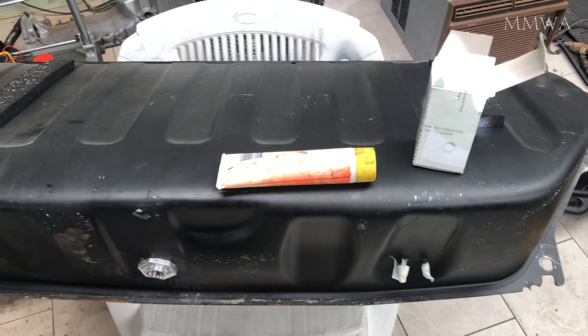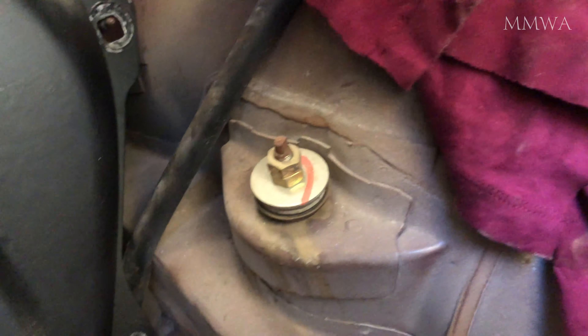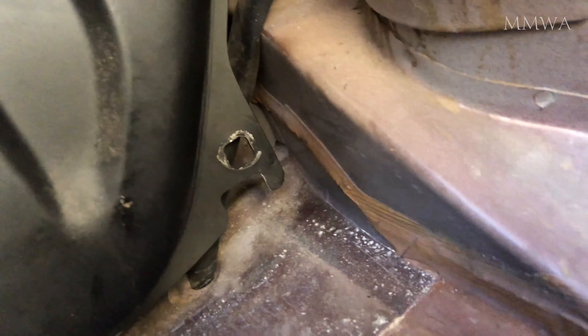But I did make a mistake. I didn't pay attention to the drain hose from the fuel filler area and it got trapped below the rear tab like this. Nonetheless it's easy enough to fix — you just have to pull it back and slip the hose around. I did need two hands for that so I couldn't show you.